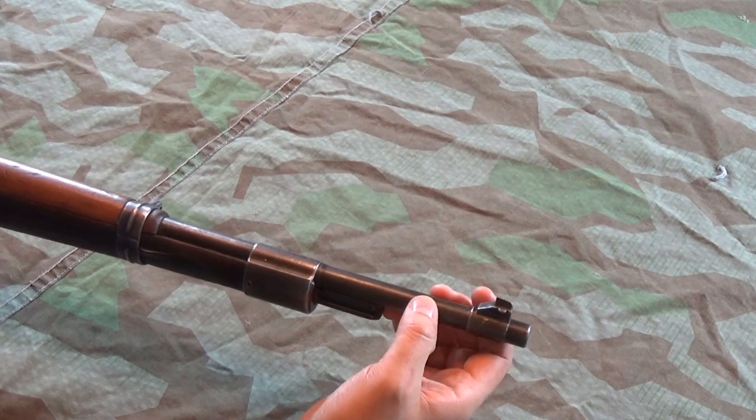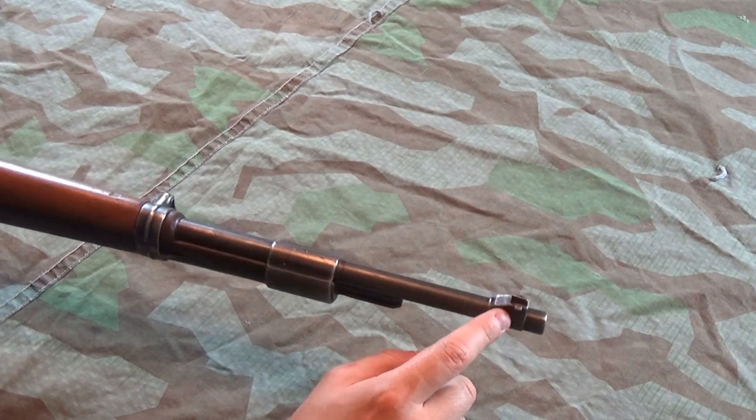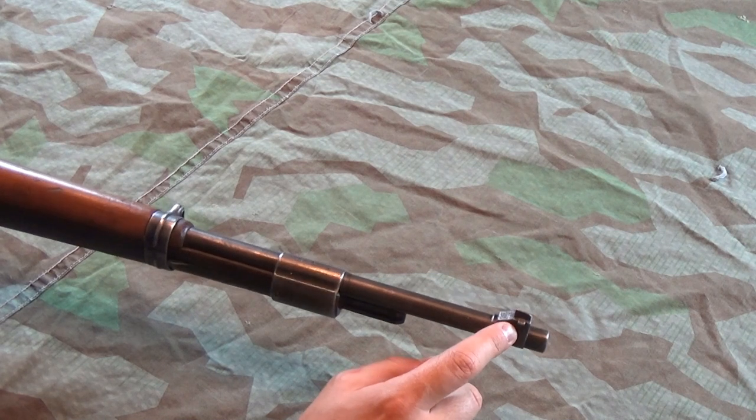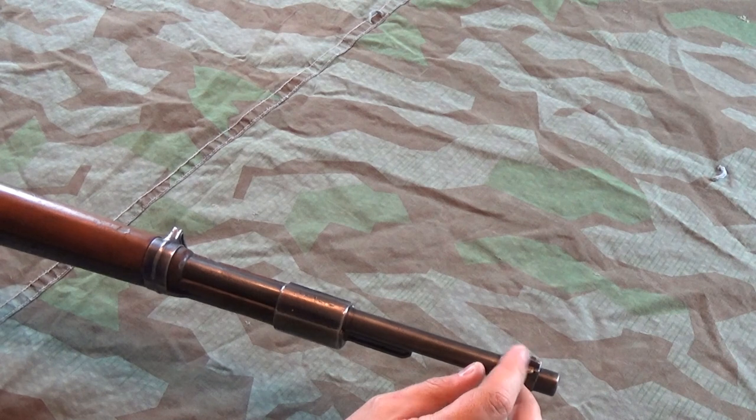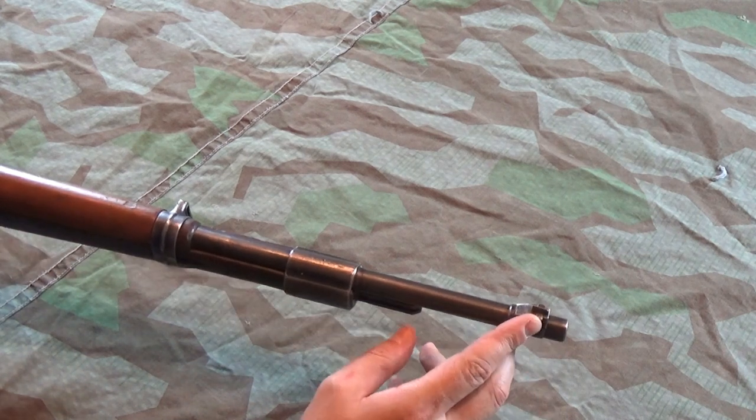Like Kurt, we're going to start at the pointy end for once. This rifle doesn't seem to have had a foresight protector hood on it — not all of them did. An obvious point of wear is the barleycorn, which has worn quite shiny and a bit round, so it's not exactly great for precision aiming.